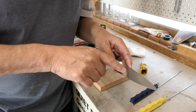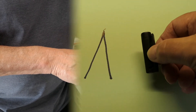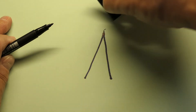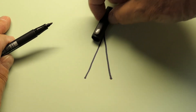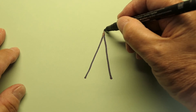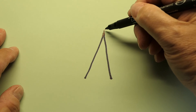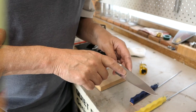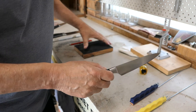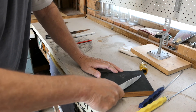Let me explain the burr using some more really bad art. When you use a stone or device to sharpen a knife, basically you're rubbing the metal like that. What inevitably happens is a tiny little burr forms on the cutting edge. That's got to be removed. So I'm going to get my leather and use it to take that burr away.